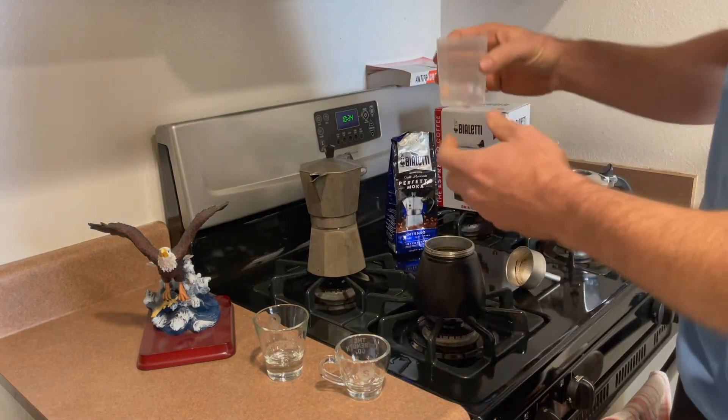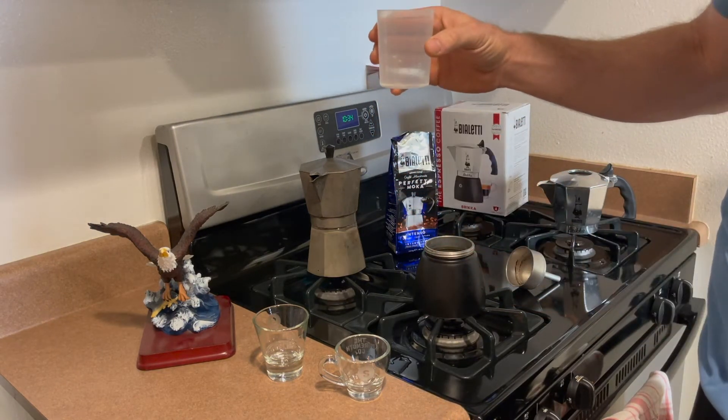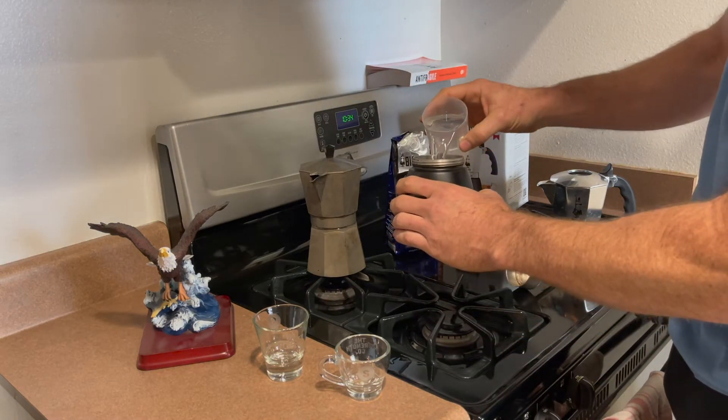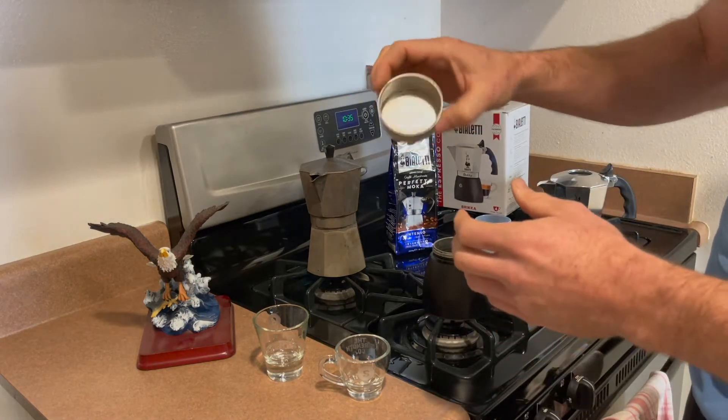The new Brica comes with a water measuring cup and I have it filled to 180 milliliters of water. You're just going to pour the water into your base and then put in the filter system.